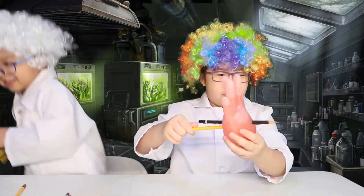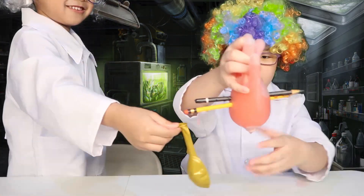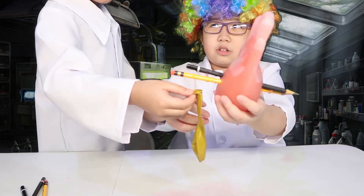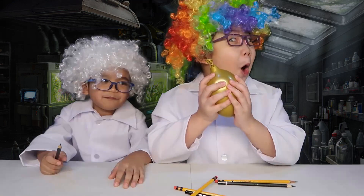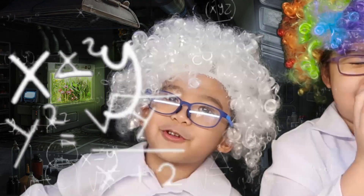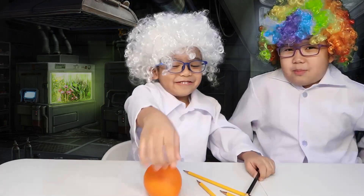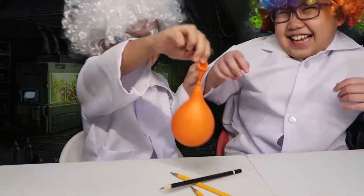I don't know if this is a fail... let's poke it. Fail! Okay, I think it's a fail — it's a fail! It's a fail!